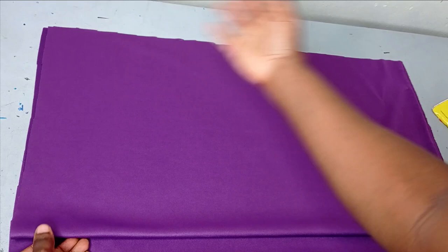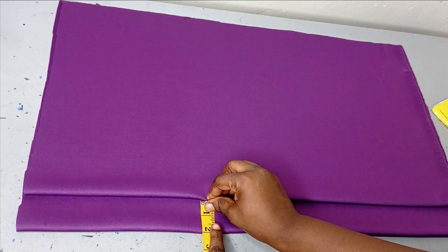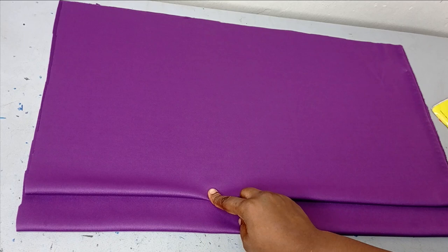So now I have my front underneath. You can see the extension. I've added buttons to this, so I'm leaving 2 inches extension for my button placket before placing my back panel. So now this is my back on top and this is my front underneath with these 2 inches extension.